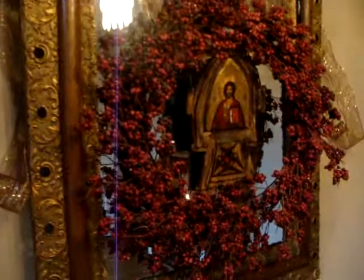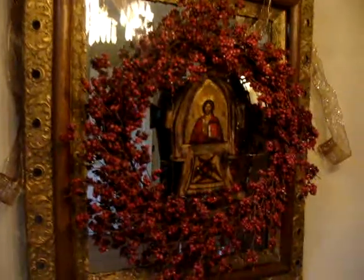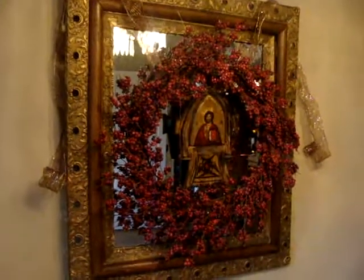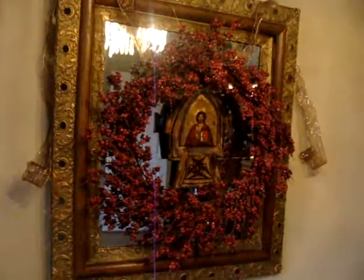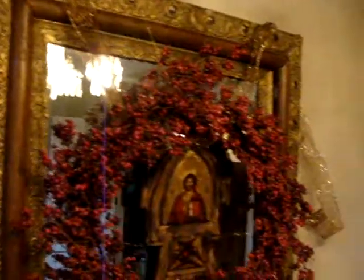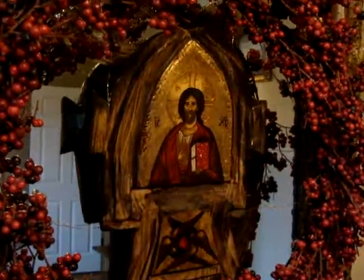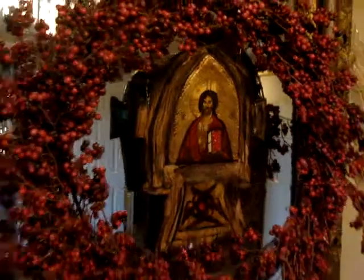One of my favorite ideas is to hang an icon over a mirror. This is a small icon and when we hung it over this beautiful Victorian mirror, it was a little too small. So we got the idea of hanging a big wreath around it — just the right color with those red berries. It wasn't easy to make that hang where we wanted, but we used wire and fishing line. We also took a little glittery ribbon to go around it for that glittery effect. It's a beautiful hand-painted icon from Romania which I love very much.